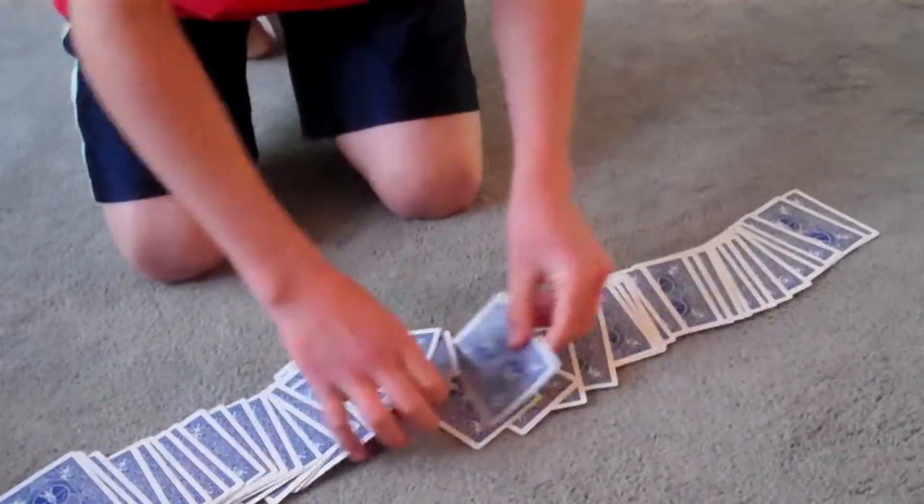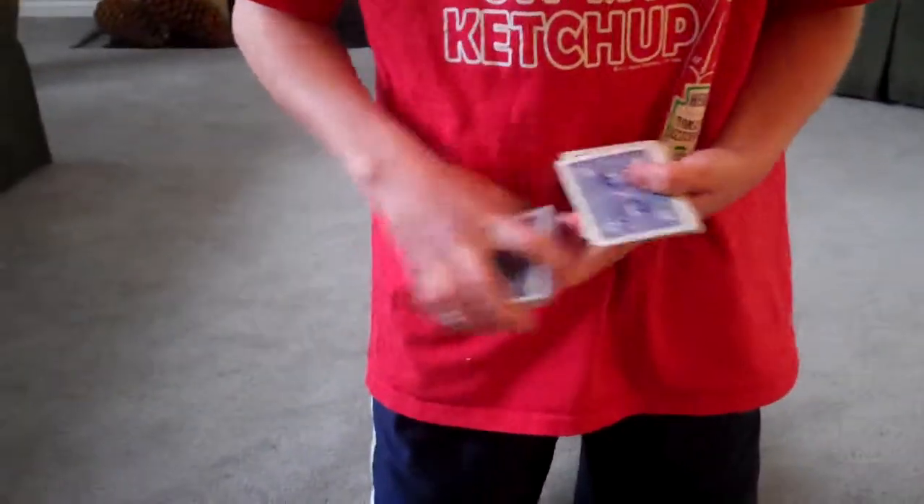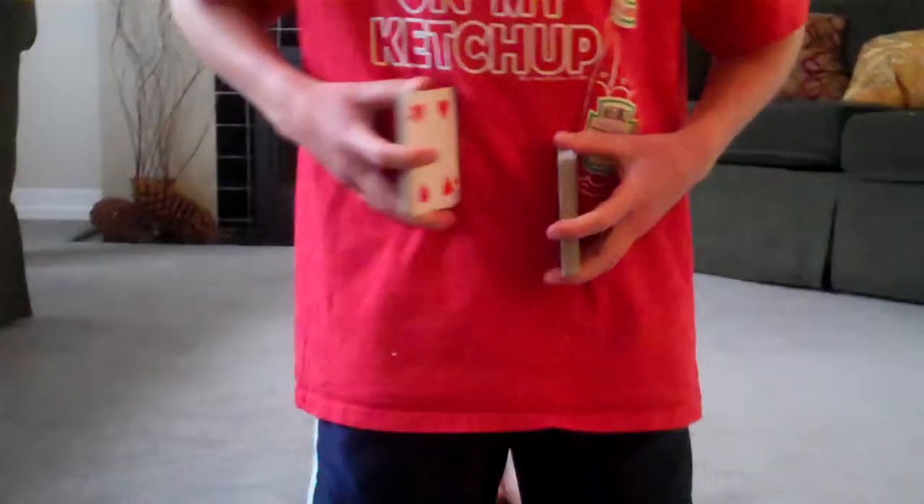Stop! Put it in right there. Cut the deck. Go shuffle it up.